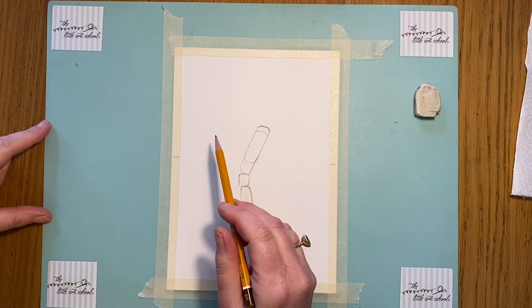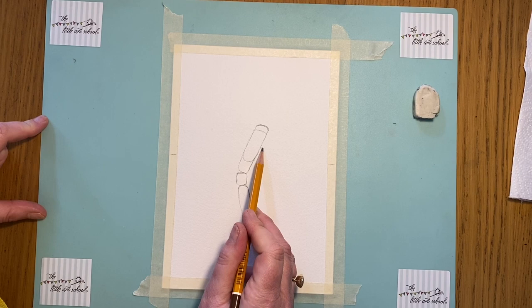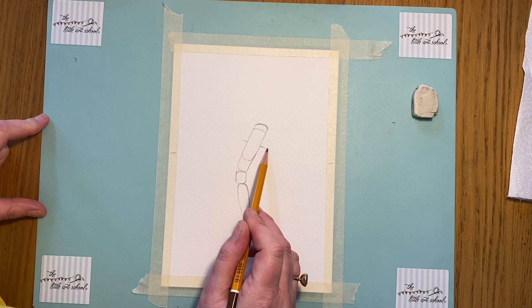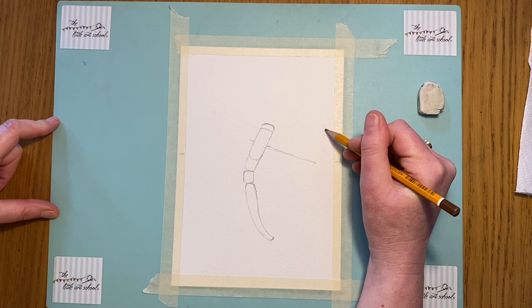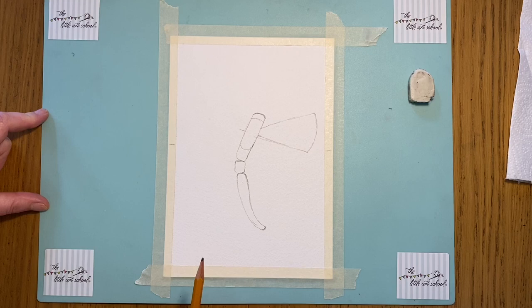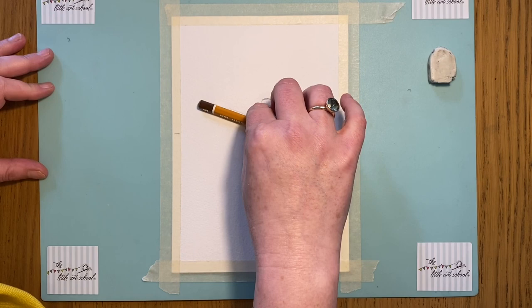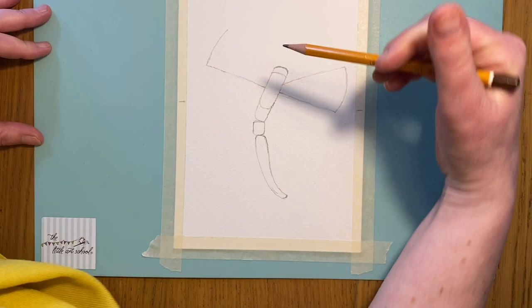We've got these shapes in, and now we're going to go with the wings. I want them to be lovely big wings. We're going to start with a straight line — in that shape we've got, think about going just about halfway. Put a mark on both sides because it's going to be symmetrical. Take a straight line out like that, then curve it up so it goes higher than the head. And from here we're going to join that down. We're going to do exactly the same on this side — take the line out, you can measure it if you like, curve it up, and then curve and join it down.